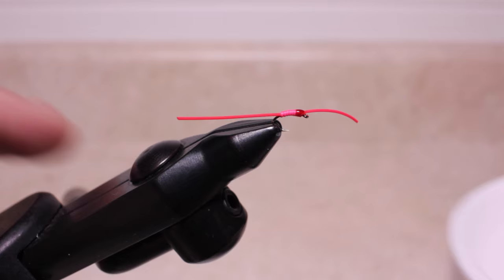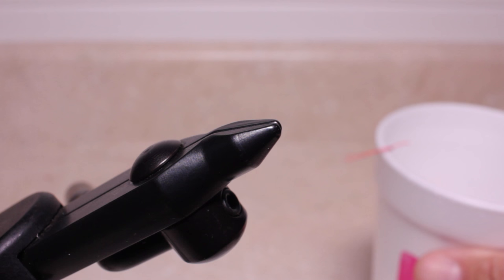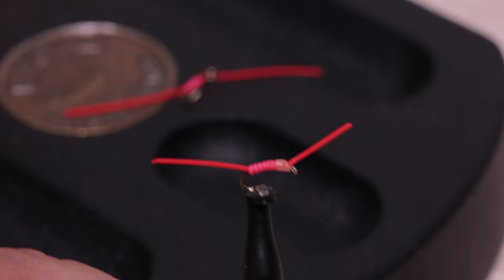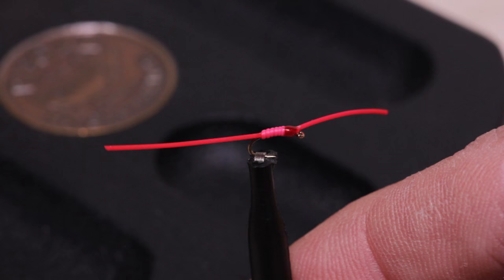The ends may look too long with respect to the body and hook size, but motion is absolutely key to the success of this little pattern. When the rubber legs are cut to a more reasonable looking length, the front and rear segments don't have much motion — the same is true when they're underwater. With longer front and back segments, you get a lot more motion.